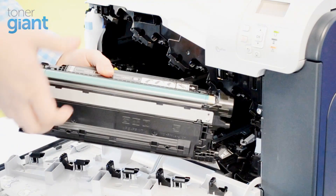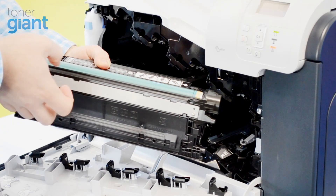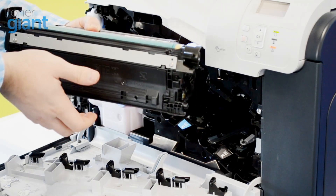The next step of this process is to remove your drum unit. With this particular printer the drum unit is actually built into the cartridge, but you may have a printer that hasn't, so the best thing to do next is to remove your drum unit separately.